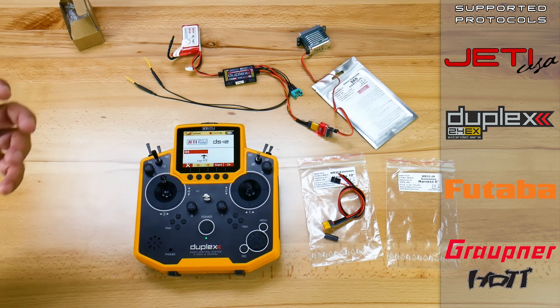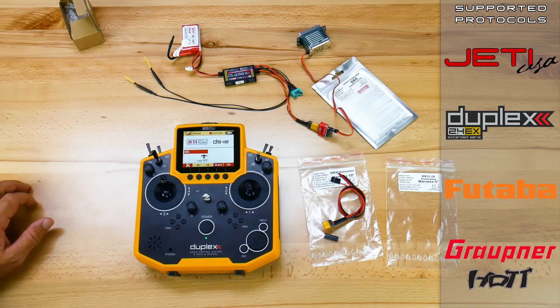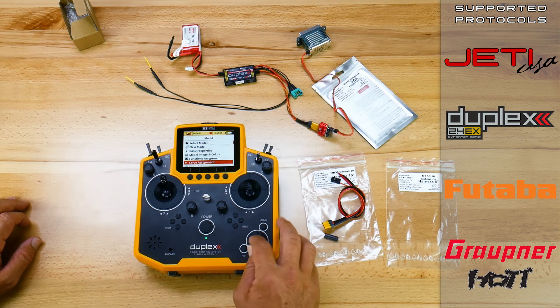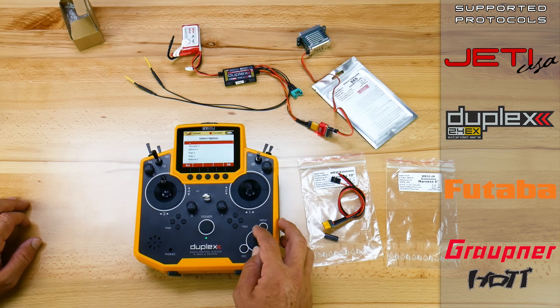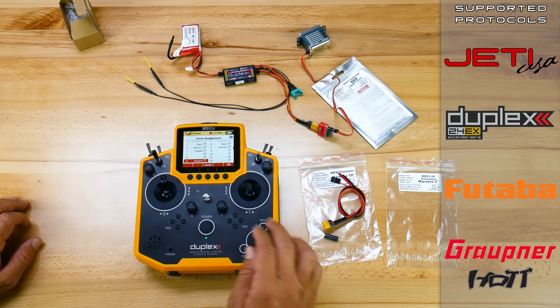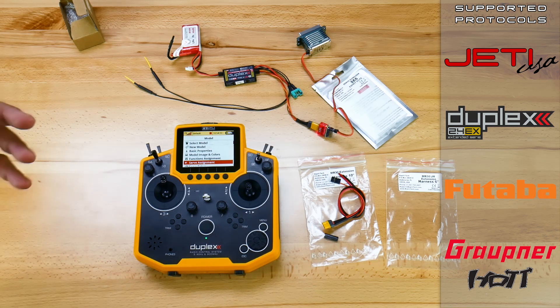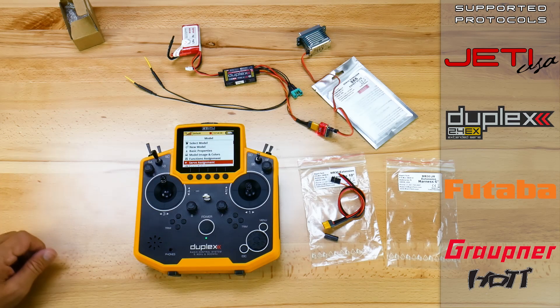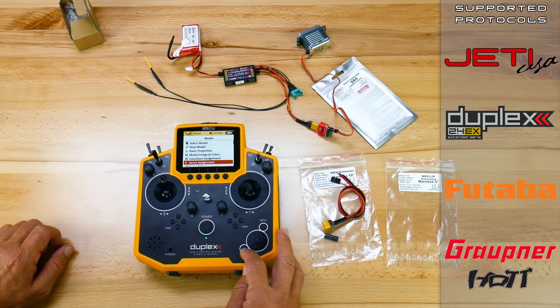Now let's say you have consumed all 12 servo outputs on your Rex-12A. You have a 14th channel on your receiver, and in your build setup you need a 13th channel — for example, duplicating elevator on channel 13. So if this was my model and I had 13 channels of operation but only a 12-pin receiver, I would normally have to go to a 14 or 18 channel receiver, or up to a central box. But if this is a small model and you don't want to do that, you can now use the expander and run EX Bus out to the SE6 and put any of those additional channels on it.